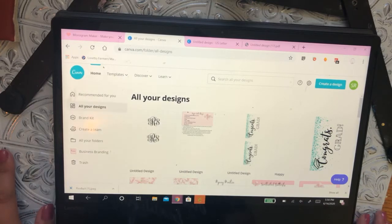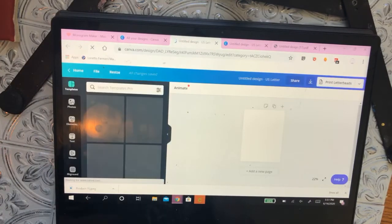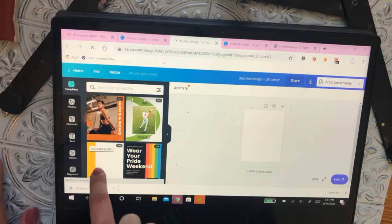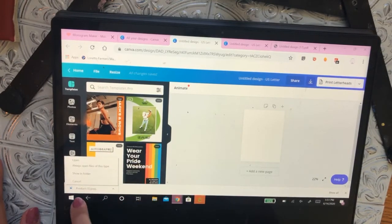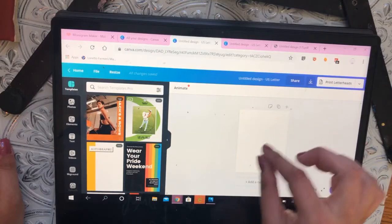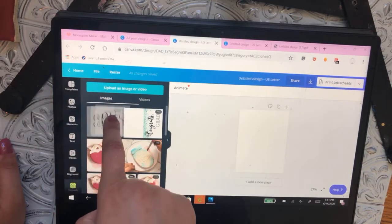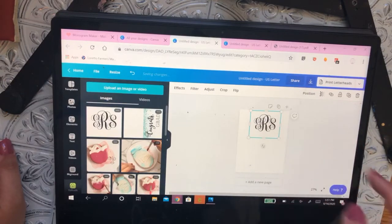After you've created a login in Canva, go to 'Create a Design,' click US Letter document — that's just regular printer paper. Take the JPEG you downloaded and drag it into the program. It'll show up in your uploads and you drag it over to your page. You can place as many of those as you want.